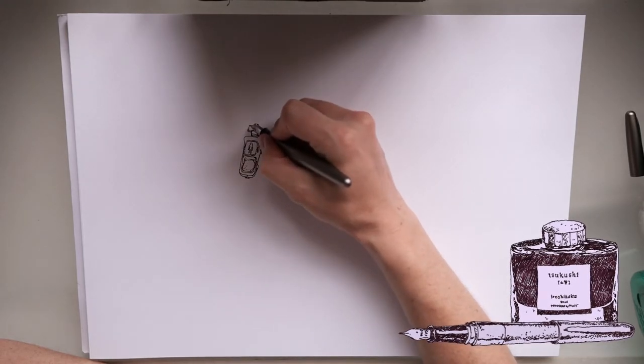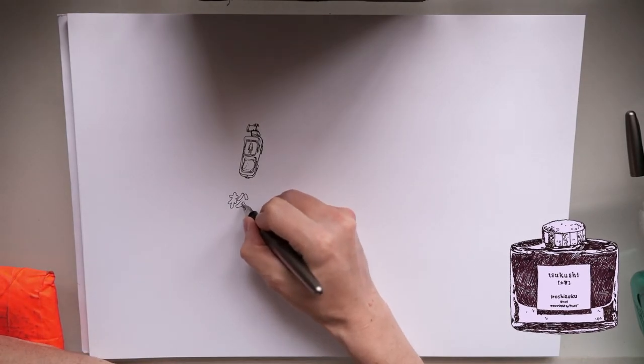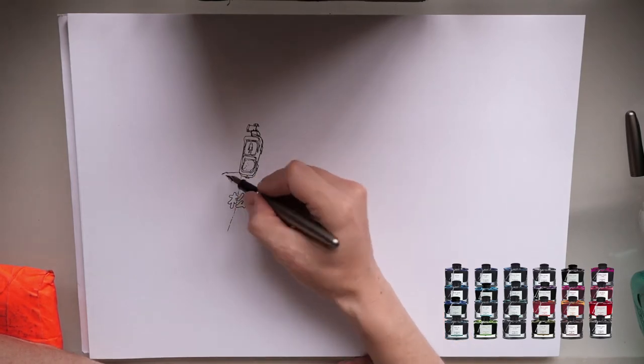It's called Tsukushi, which is a really dark brown, but they have a really nice selection of inks in that range, all quite natural colors.